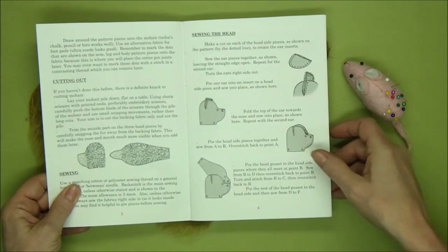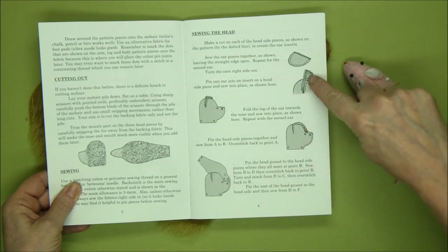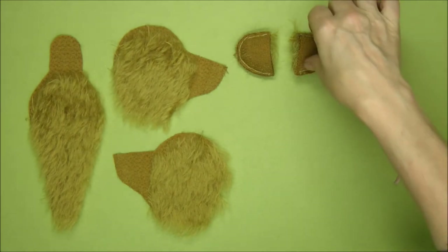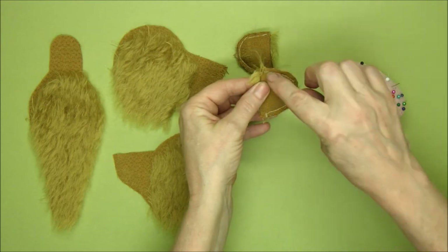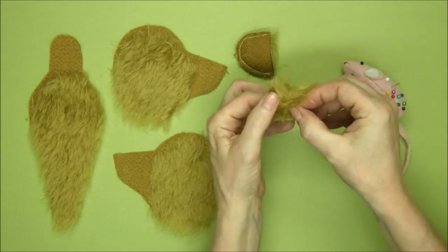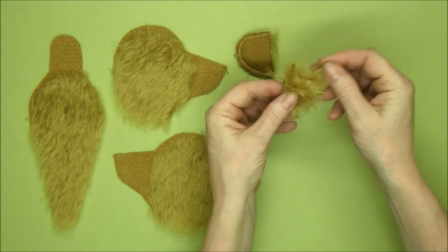We've already cut an insert in the side of the head and that's where we're going to position our ear — a little bit will stick up over the top. I've got the ear inside out still to show you that there's a subtle difference in the shape: there's a slightly tighter curve at the top of the ear. Try to keep an eye on that when you turn the ear right side out.